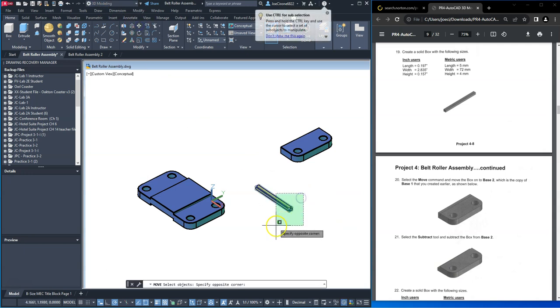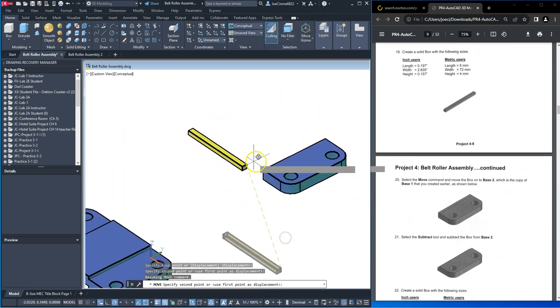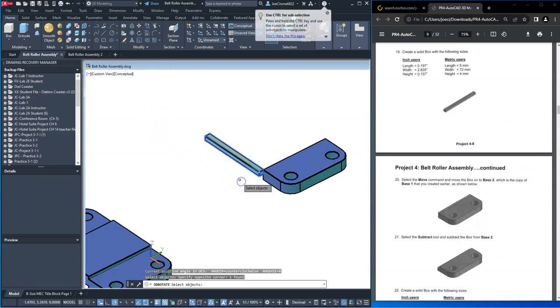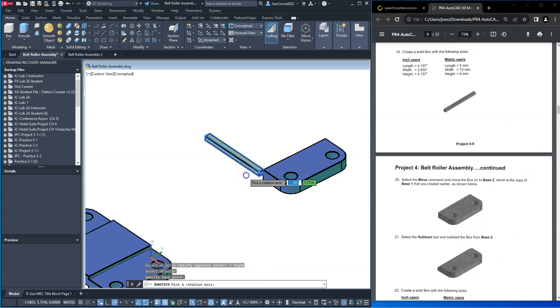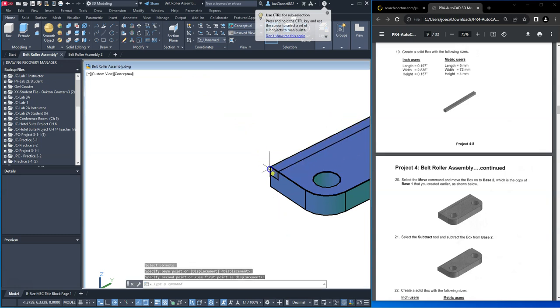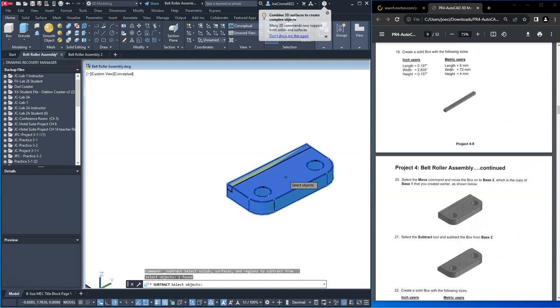So we'll move it from this top corner here to this top corner here, and then we'll 3D rotate it, placing the gizmo at this corner here and selecting the blue axis. We'll polar track this out, track it again, and then it looks like we've got to move it in, so we'll use the 3D move command. Be sure to use object snaps. We'll subtract this — select the larger shape, hit enter, and then the smaller shape to be subtracted from it.